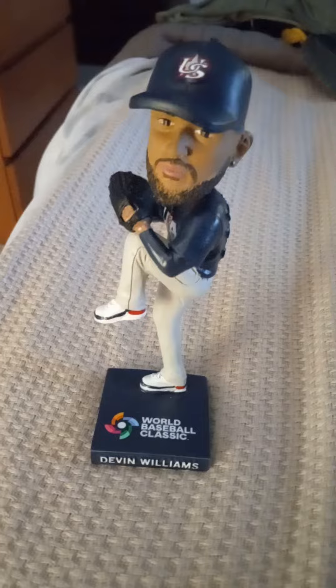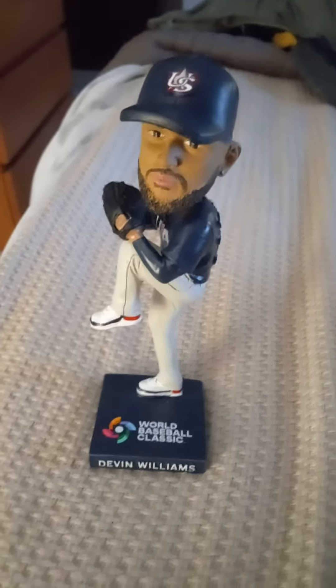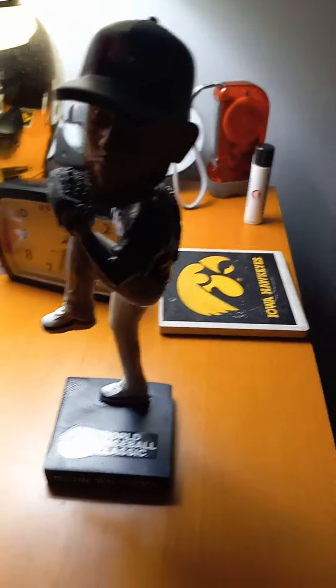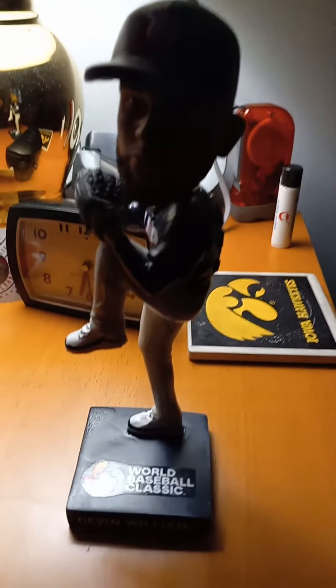So I hope you all enjoyed today's video for the bobblehead reveal. It's a pretty neat bobblehead. I'm going to find a place to put this right now, but for now I'm going to put it on my nightstand right over here. There's Devin Williams — his bobblehead is going to go right over here for a while until I figure out what to do. I need to clean off a shelf for it, of course.